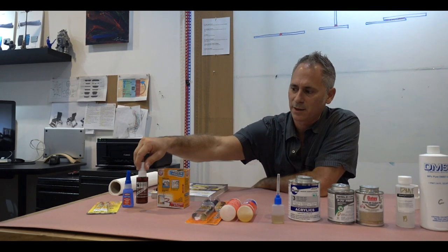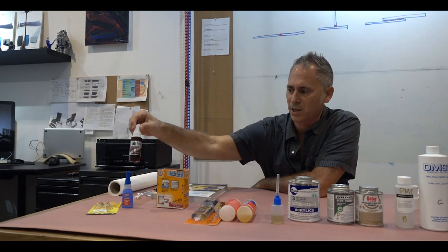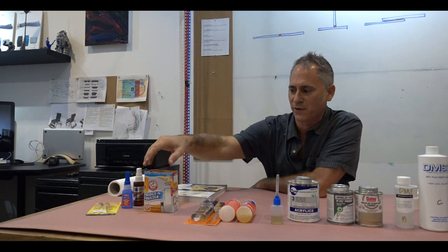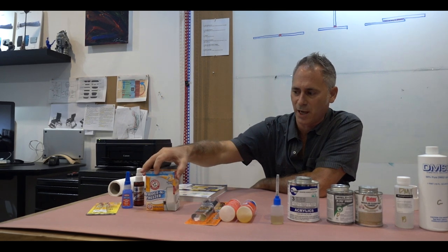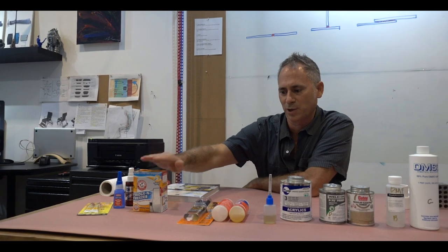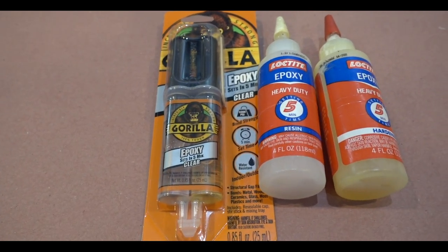There are accelerators available for the super glues — these help them set up a lot faster and make your work much more efficient. I'll show you how to use those, and there are even simple remedies for accelerators and for cleavage fill, such as baking soda — bicarbonate. Very simple, very efficient. I'll show you how to use that.